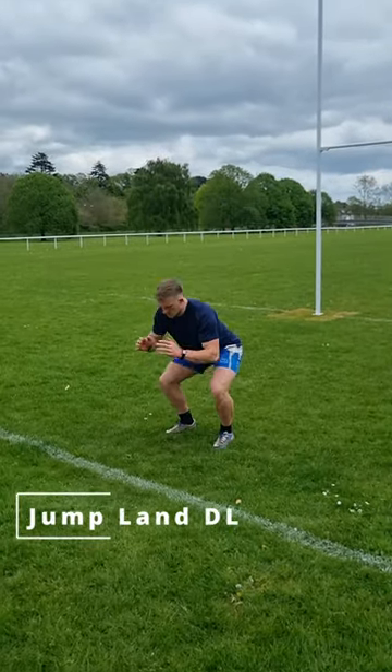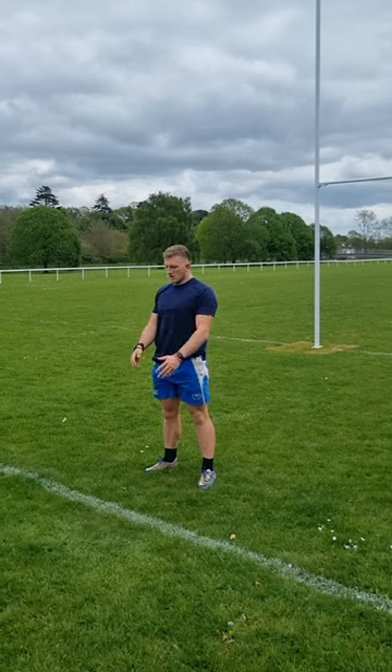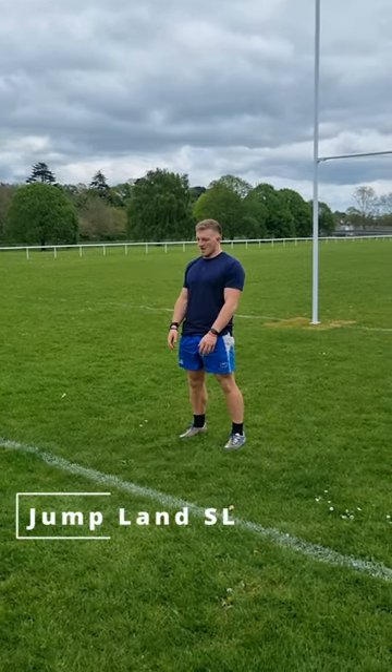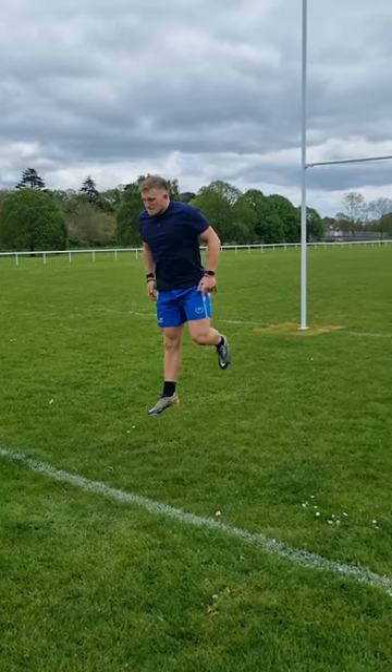Now onto our jumping and landing — please don't underestimate this, this is extremely important. We're going to do a double leg jump to a double leg land, and then moving on to a double leg jump to a single leg land. We can do between four to eight reps of each of these exercises.